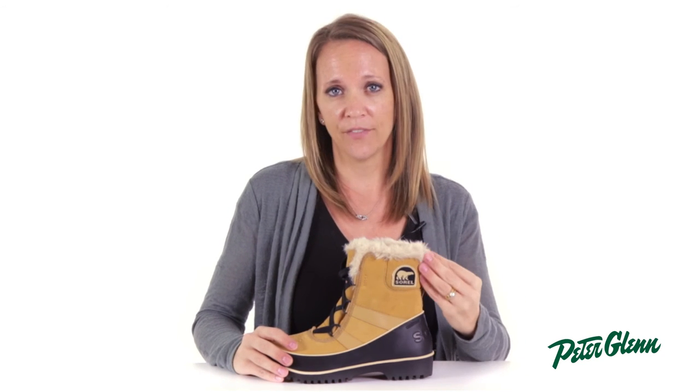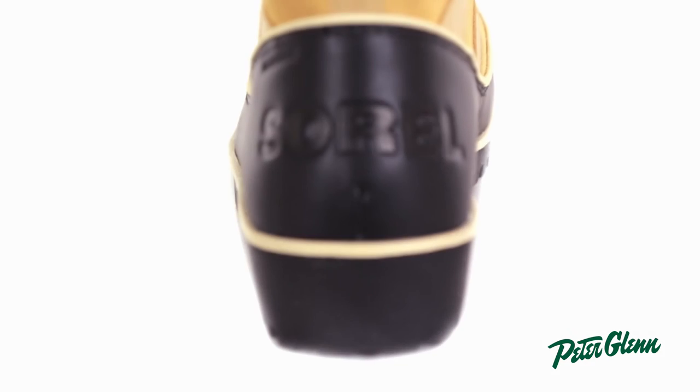The Tivoli 2 has a seven and a half inch shaft height, a one and a half inch heel height, and a three quarter inch platform height. As far as fit goes, I feel that it fits true to size, but if you are planning on wearing thicker socks in the colder months, I would suggest going about a half size up.